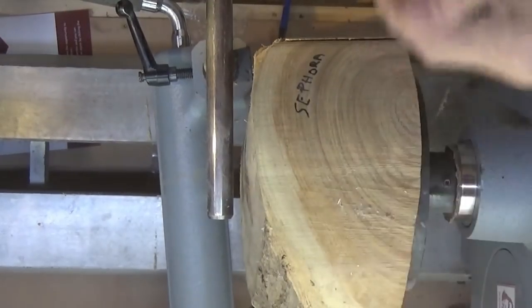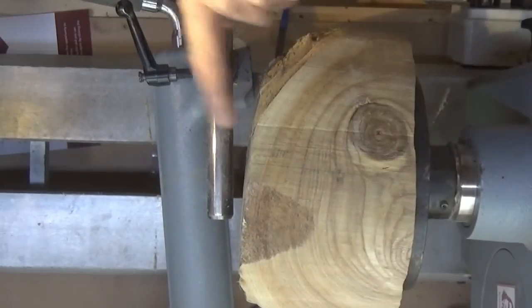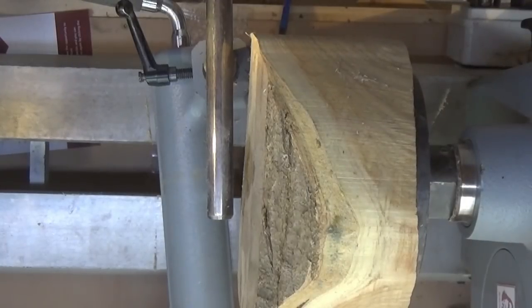Right, this is it - it's about 8 or 9 inches in diameter. Going to put a nice big tenon on the end here first before I do anything else. Let's get started.